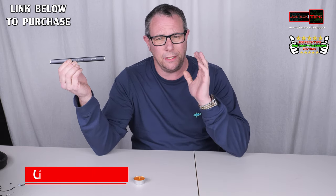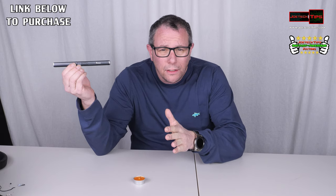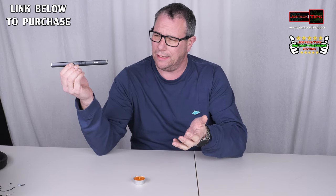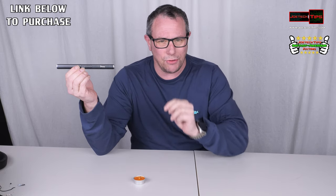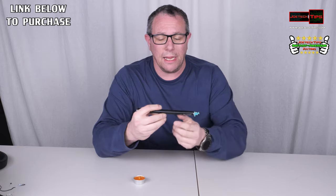It's designed to actually light candles, but you can actually light anything you want with it. It's an electronic lighter, and it arcs across two little electrodes. And it's rechargeable. It's incredible.